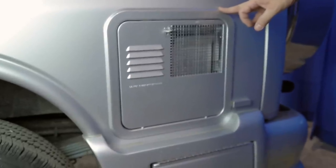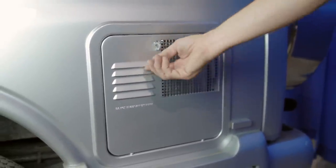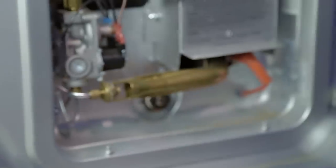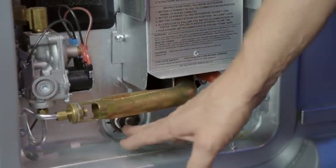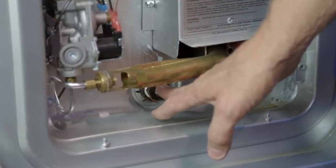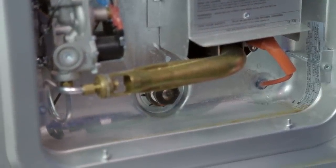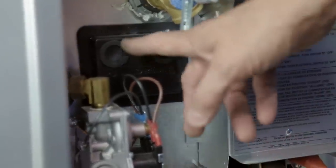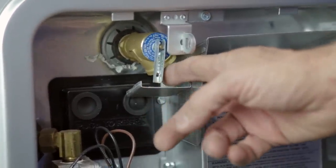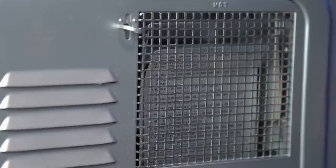Your Chevrolet van is equipped with the 6-gallon Suburban SW6D water heater — a non-electrical, gas-powered unit where 12-volt power controls ignition and temperature. Inside the compartment you will find the gas valve, the spark, and at the bottom the anode rod — a sacrificial rod that protects the water heater from minerals in the water and may need replacement yearly. If the water heater fails to light, check the reset and ensure the tank is full of water by lifting the pressure release valve. Keep water heater vents clear of debris and blockage while in operation.